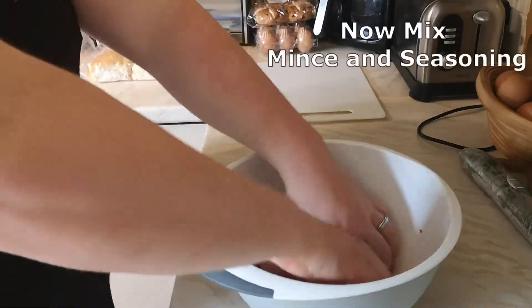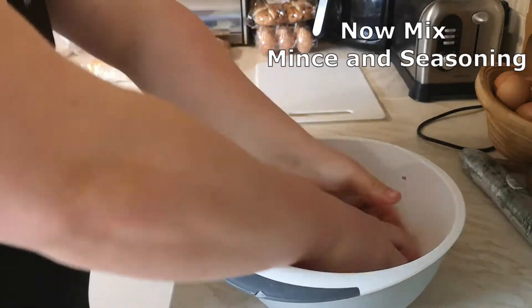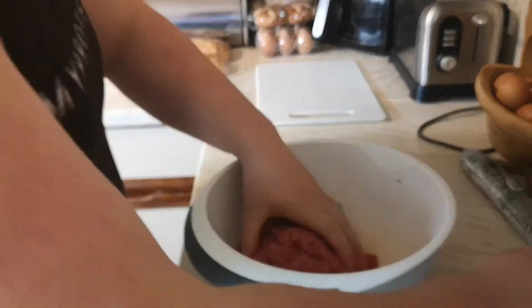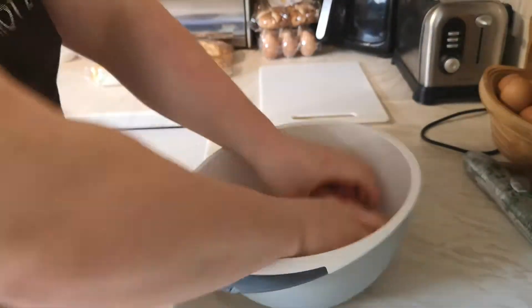We are mixing it — make sure that you do sort of get a ball shape, so then you can just break away parts of the mince into a burger press, or you can actually use a protein bottle lid to make your burger shape as well.